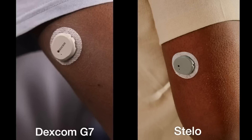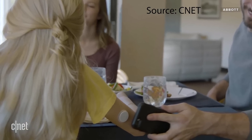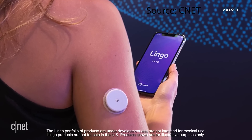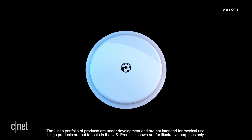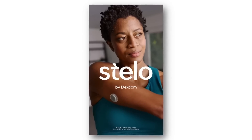My personal thought is that Dexcom ultimately wants this device for people without diabetes, but currently in the US the FDA has designated CGMs as a prescription device, so they can only be cleared for people who have diabetes. Dexcom is most likely trying to combat Abbott's Lingo CGM being used in the UK for people without diabetes. Dexcom has submitted the Stelo to the FDA and is anticipating a release this summer.